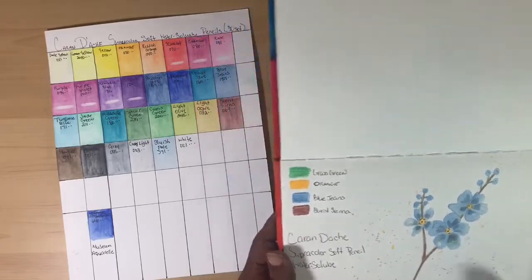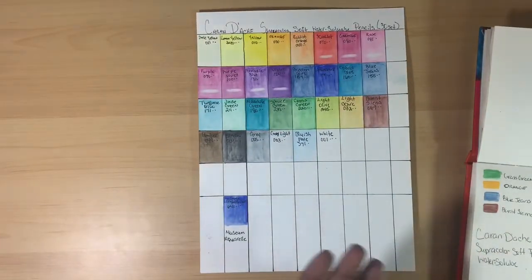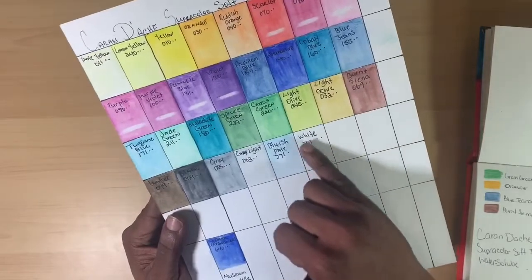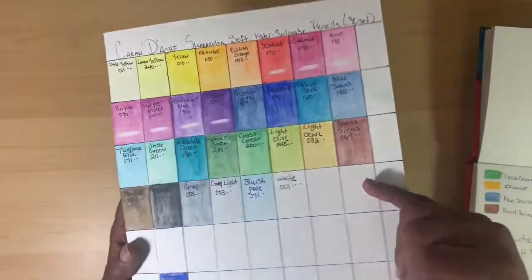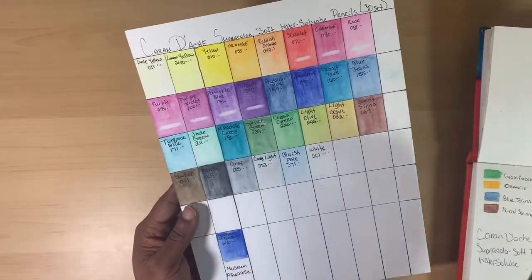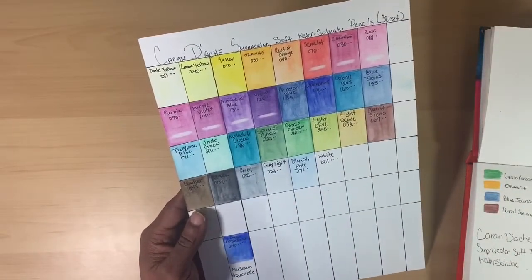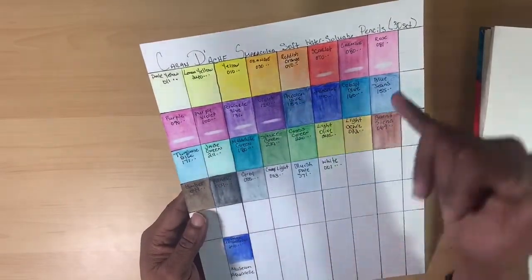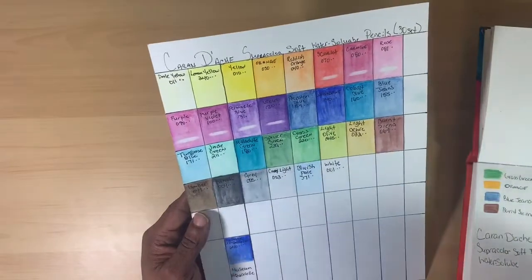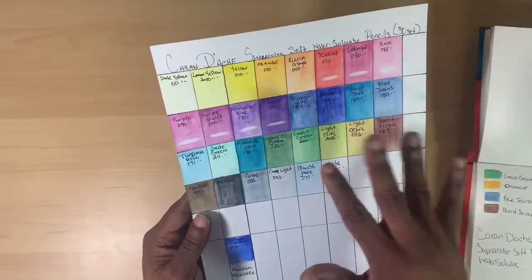The color choice and selection in the tin is pretty good. You have your regular brights, an opaque black. The white itself is not all that opaque — it's more so for pulling out mid-tone highlights. The black gives a lot of definition. You have some pretty pastel light colors: rose, blue jeans, jade green, and a color called bluish pale. There's also a pale yellow.